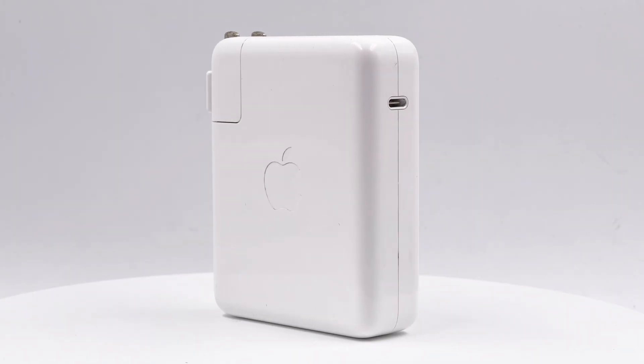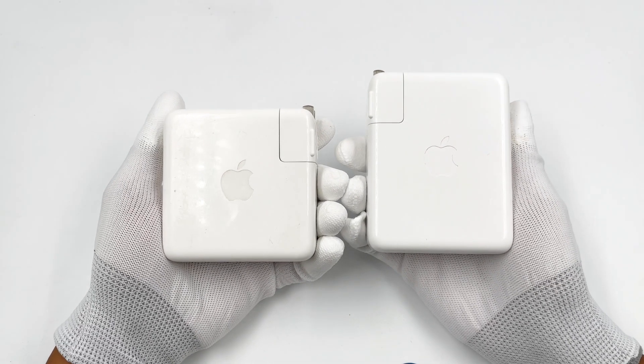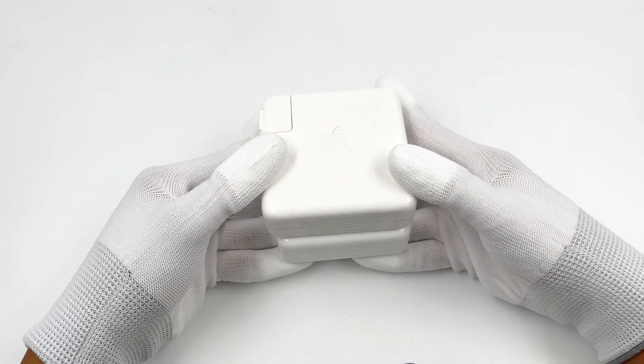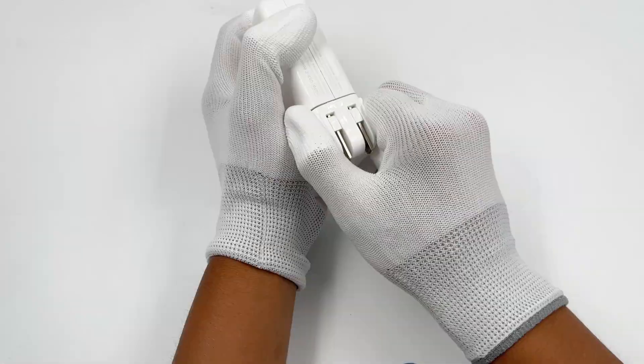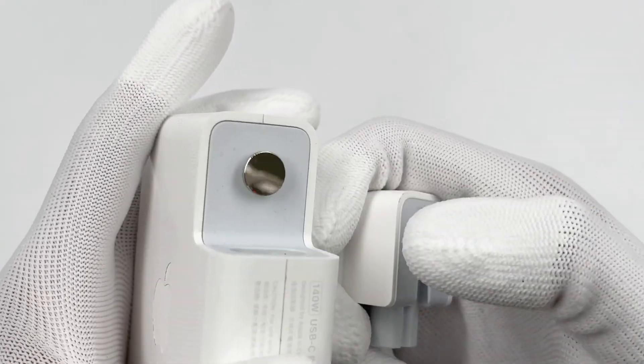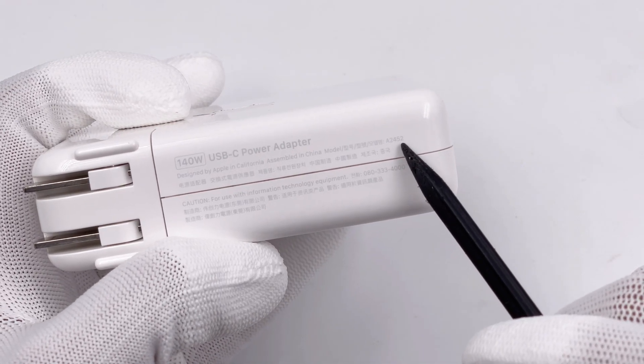I think everyone should be familiar with this charger now. Let's briefly introduce it. It adopts the same design as the Apple 96W charger, but is a little bit longer and larger than the 96W. The input plug is foldable and detachable. It's only equipped with a white USB-C port. The specs information is printed on the side.